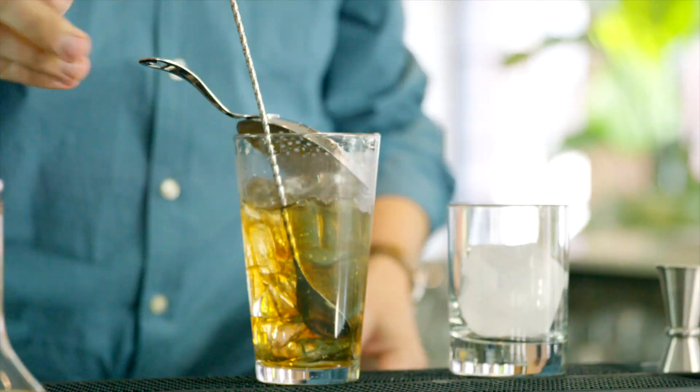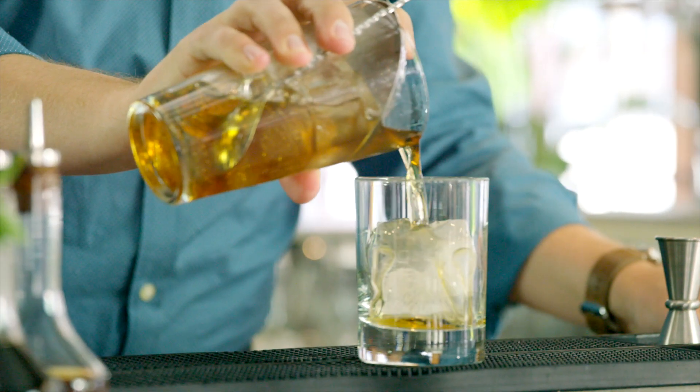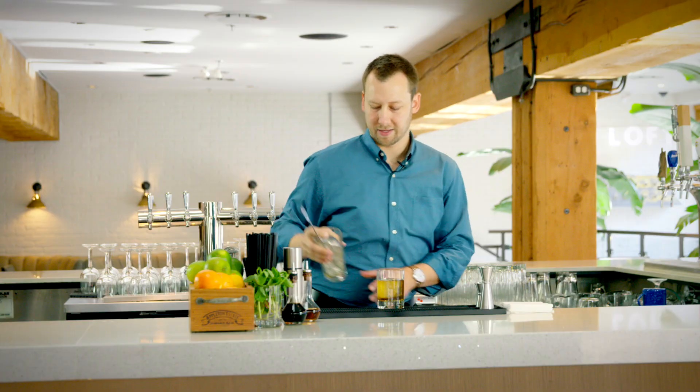Once that's stirred, all we're going to do is place the strainer on top and strain it right over fresh ice in our old-fashioned glass.